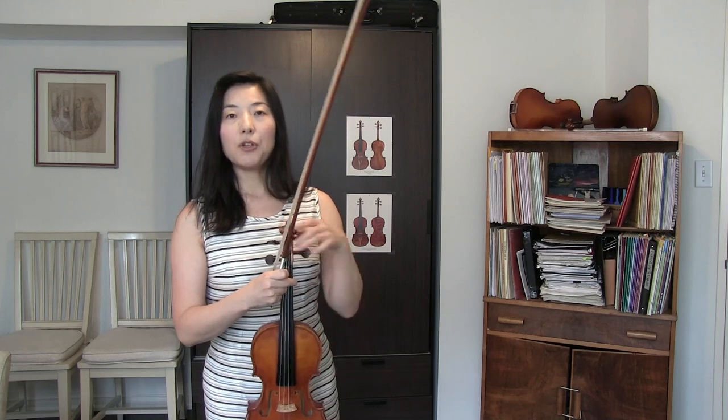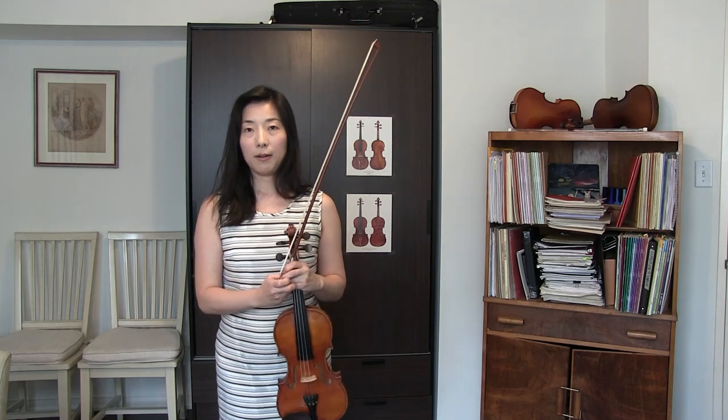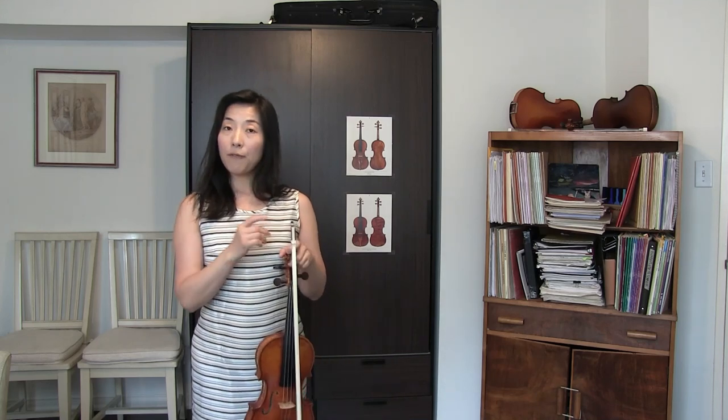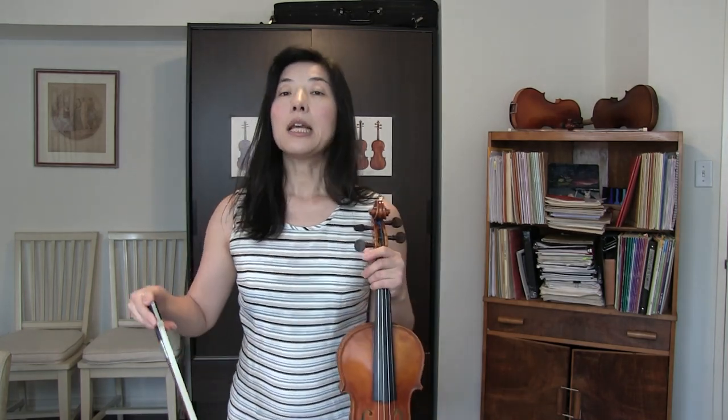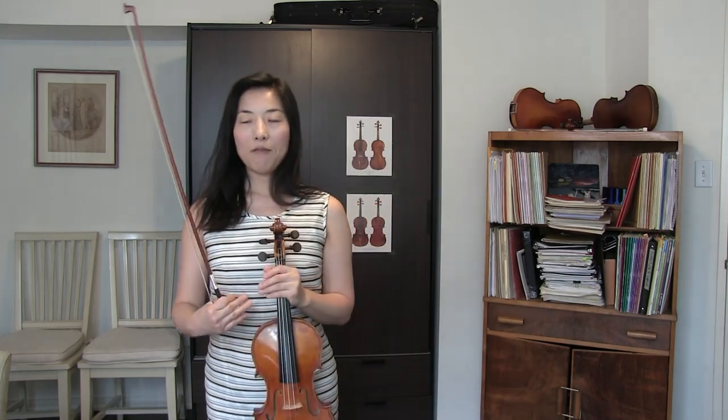Whichever method you use, try to hold the violin within your body — not too far out, especially when you walk. Whether you are walking this way or that way, make sure you always keep it close to your body. Also, after you walk onto the stage, make sure you hold your violin with both hands and then take a bow properly. Some violinists walk in and take a bow with the violin hanging to the side — even though it's not terrible, it's not seen as very polite. So you can walk in and out, or shake hands, but once you are about to take a bow or give a speech, it would be better to hold the violin in front of you, around your waist level.